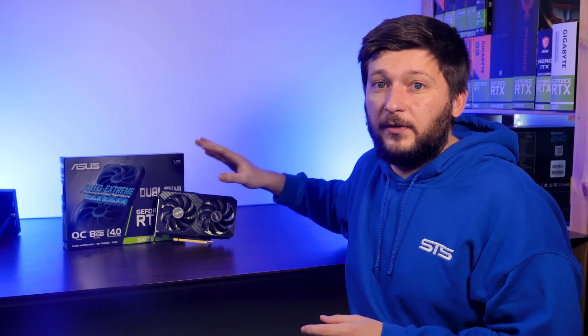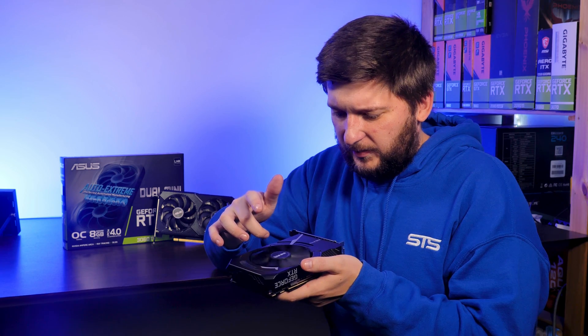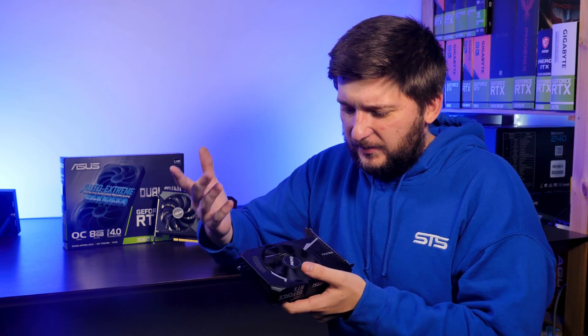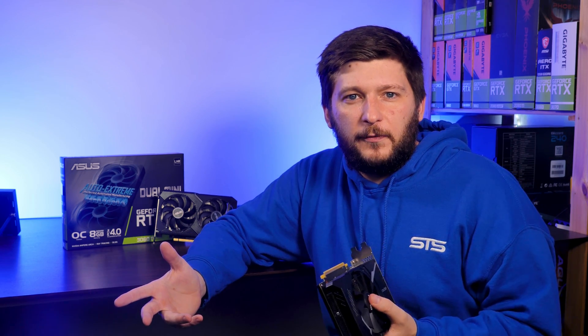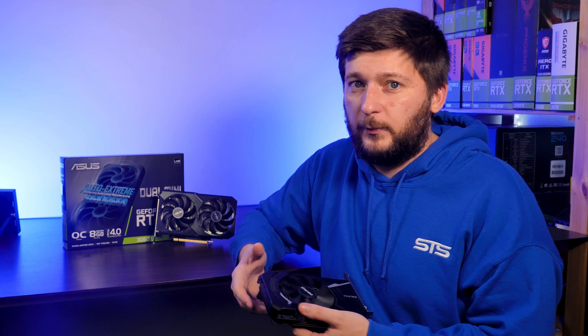The result is an extremely quiet GPU under full load. I would love to show you a comparison with the Aero fan, but I kind of killed it. It's still working, but now it produces a horrible scratching noise 24/7 — a dead bearing, after about a year of sporadic use. That's pathetic, and reason enough to just go with the ASUS card honestly.